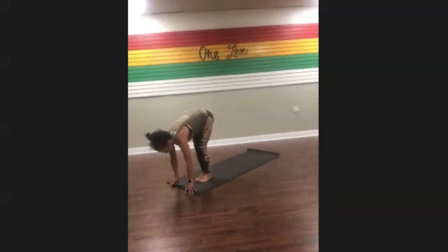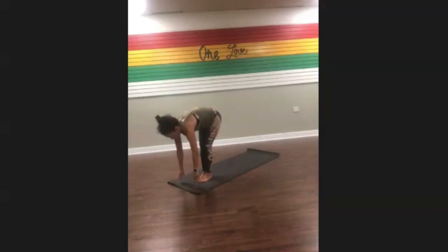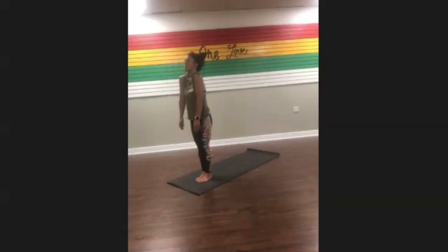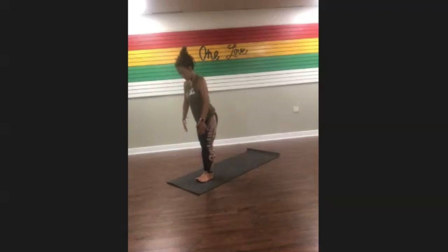Gently bring your fingertips to the ground, feet together to touch. One vertebrae at a time, we're going to roll up to stand, nice and slow. Once you make your way to the top, roll your shoulders up, back, and down — and again, up, back, and down. Coming to mountain pose, feet together, bring your arms out to the sides, palms facing forward.